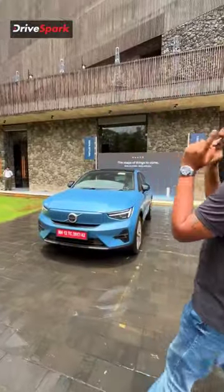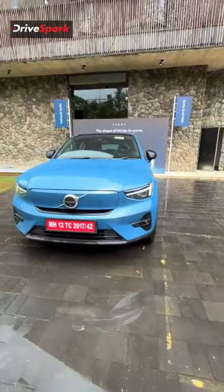What's up guys, what you see behind me is the all new Volvo C40 Recharge and here are some exciting exterior features that you need to know about this electric SUV.